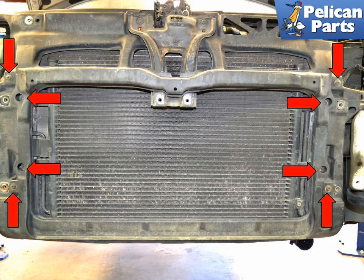Next, you will need to remove the front bumper, the lock carrier, the headlights, and the grill from the vehicle. Please follow the link provided at the end of this video for additional assistance with those tasks. With everything removed, remove the eight T30 Torx screws that hold the radiator, AC condenser, and accessories to the lock carrier.